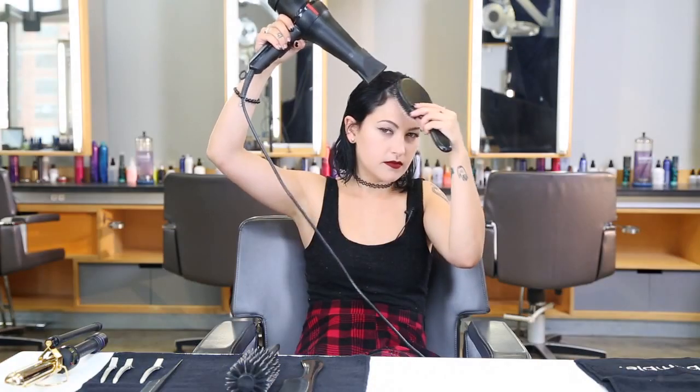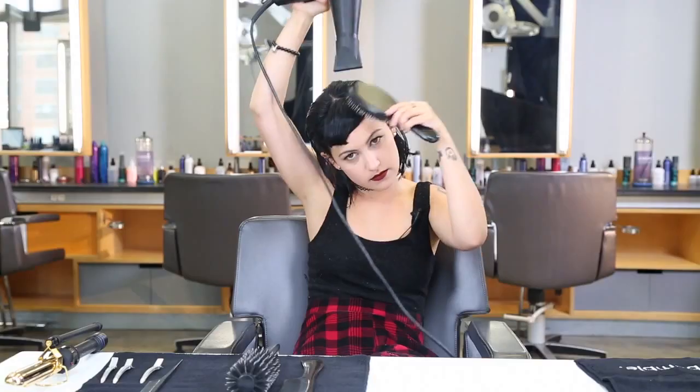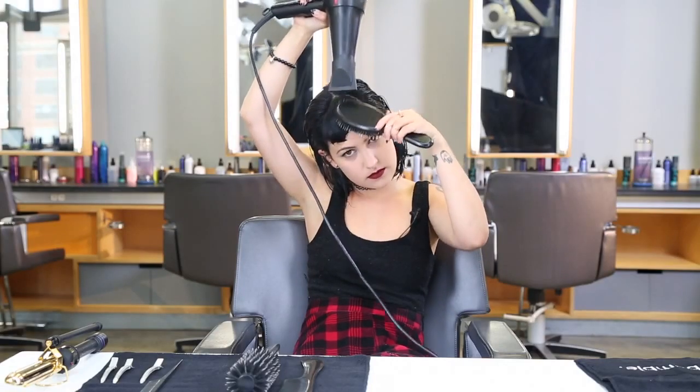First, I'm going to wrap dry my bangs. Wrap drying is a technique where you blow dry your hair back and forth to get rid of any cowlicks.